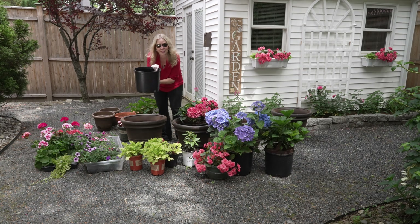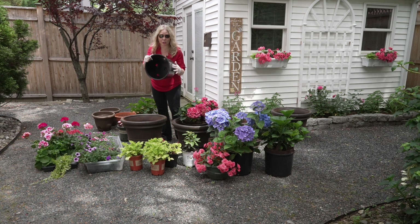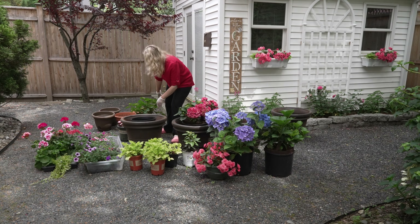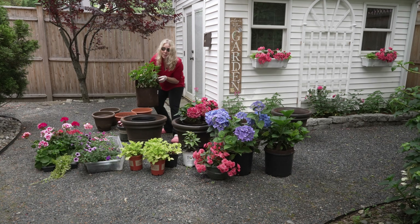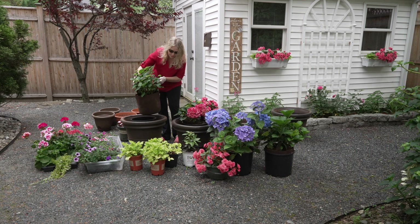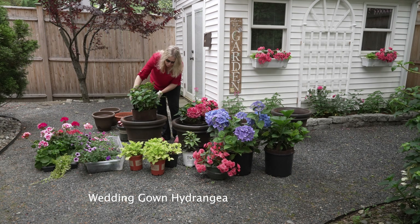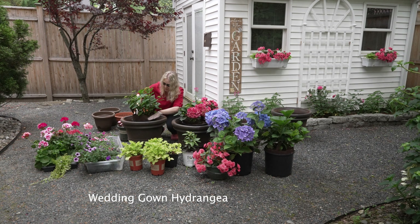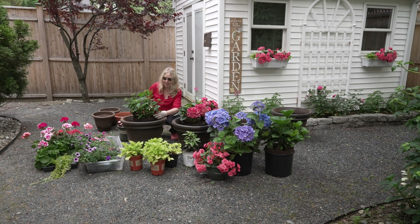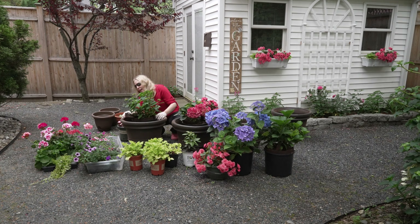I have a five-gallon plain old nursery pot that I buy from Amazon — you can get them at Home Depot or Lowe's. And my five-gallon bag that the hydrangea is already in. This is one that I overwintered in the shed; it's a wedding gown hydrangea. I just lower that in and you kind of have to stuff it down. Then I can tuck the little handles in so you won't even see them until fall when I need to take this out again and put it back in the shed to overwinter.